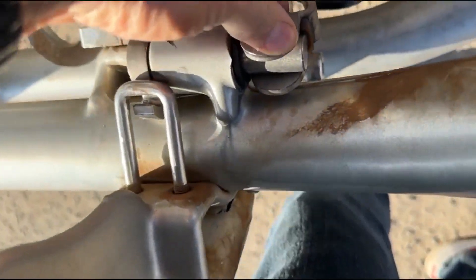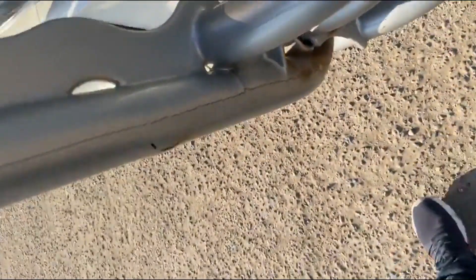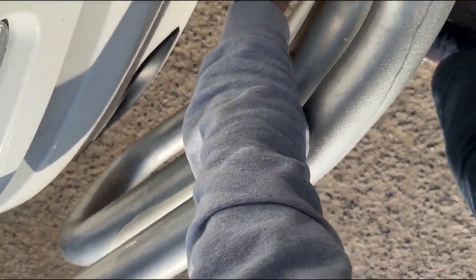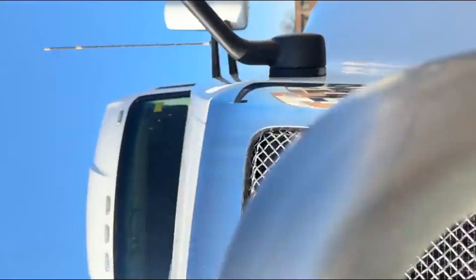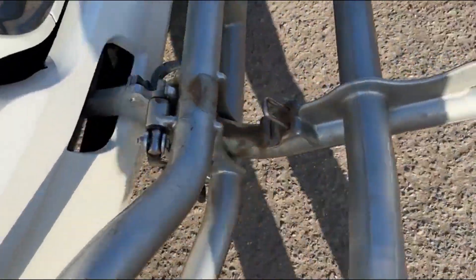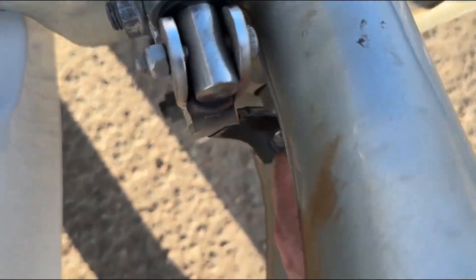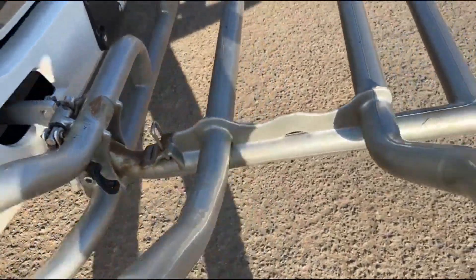I'll show it to you — it's not really a one-handed deal. It's caught on the other side. Definitely not hard to do. Let me just show you that again. So this little arm is going to come up, catch on that bracket, and you lock it by sticking it around that stud sticking out there.